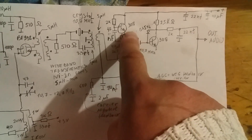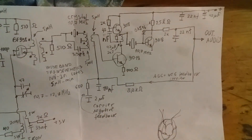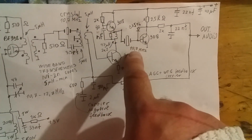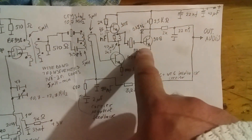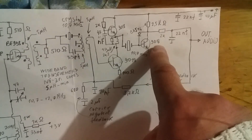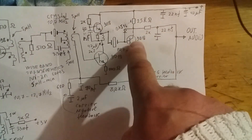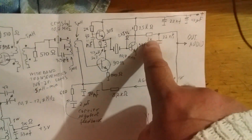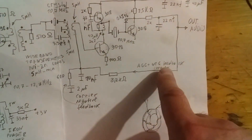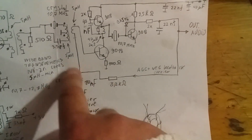After this amplifier we see another crystal filter — the second crystal filter. After that filter we have the detector stage. After the detector we have automatic gain control and a negative feedback circuit.